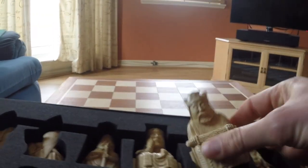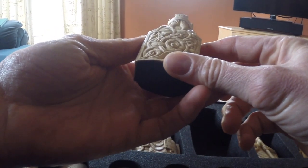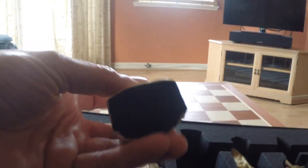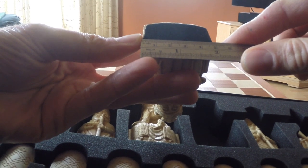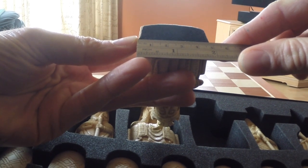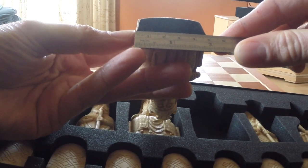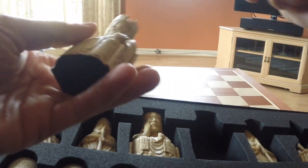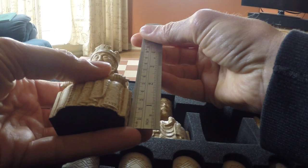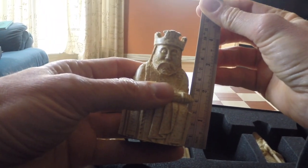I'll just take the pieces out and have a look at them. So that's the king. The base of the king at the widest point — I'm doing it as accurately as I can — it's like 48mm. It's like 85mm tall. I'm doing it approximately but you get an idea.